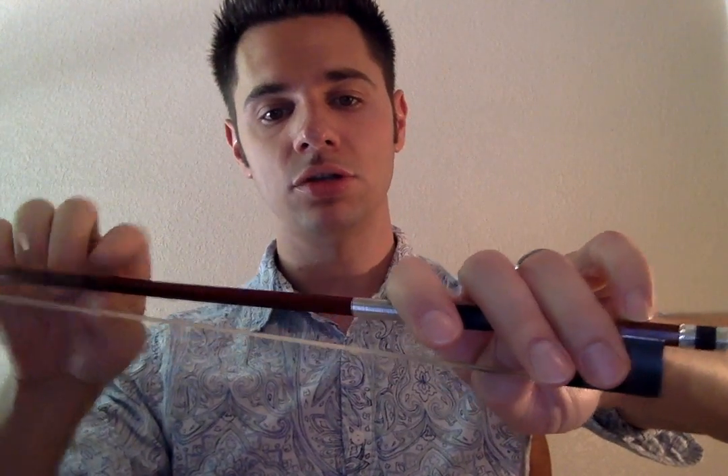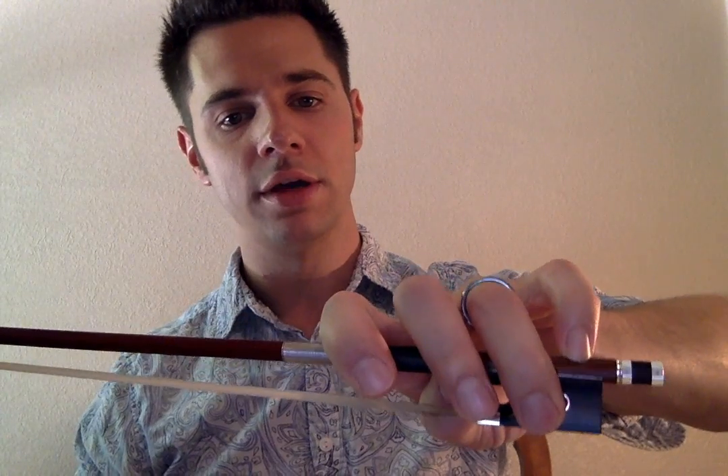And that is the Franco-Belgian bow grip. I'll give you a quick shot of mine — again, I am left-handed due to an injury, and this is how I hold mine. You'll see me holding it this way throughout the lessons.